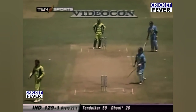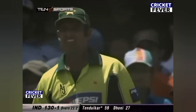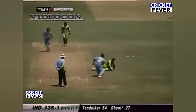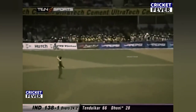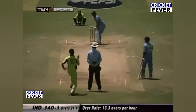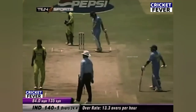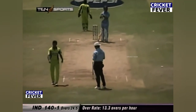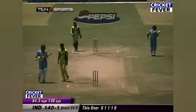Straight to the fieldsman, only a single. Unscored in that particular area — the third man — just to stop those fine cuts and late cuts that the batsmen play for runs. Again that typical forcing shot on the offside. Every ball that Razak hits, the seam has got some kind of lateral movement off the pitch, forcing the batsman to play on the front foot. Single to end the over, 141 for one.